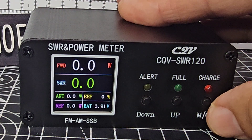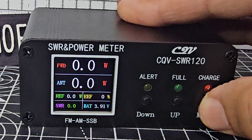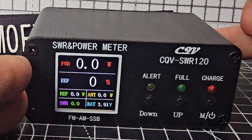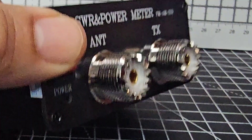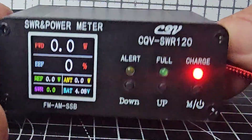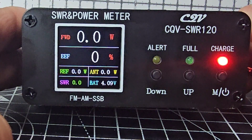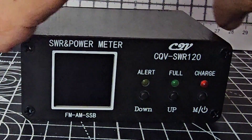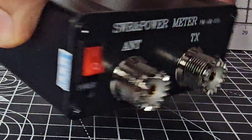I'll plug in my USB-C cable — actually from my phone — turn it around and you can see it has a charge line. When it's fully charged it goes green.